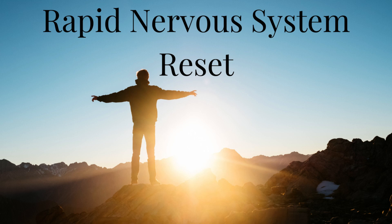Welcome to Lotus Yoga and Counseling. Today we have a yoga nidra practice for a rapid nervous system reset. This is a quick practice best for times when you are feeling extreme levels of anxiety, stress, or panic. You can do this practice sitting up, laying down, or even standing up.